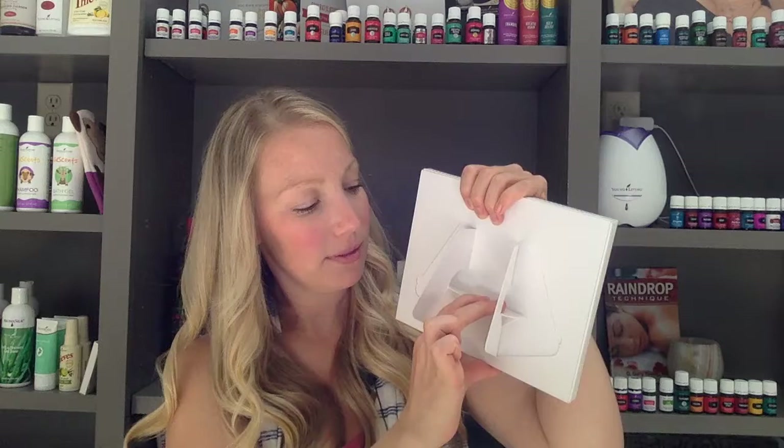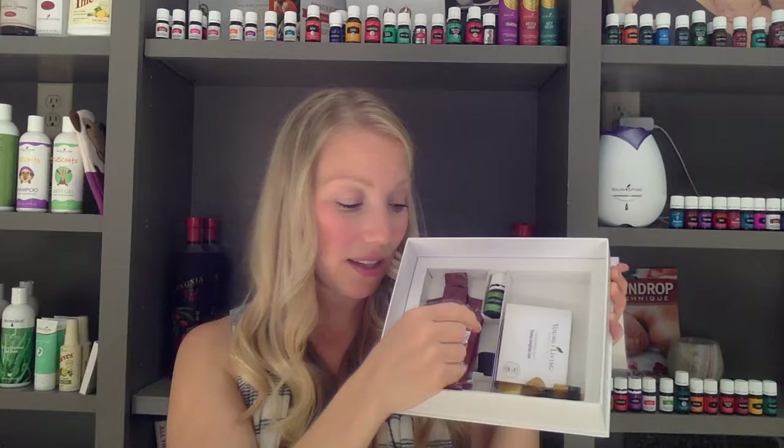It will snap into place and you have a stand. So you can set this on your table or your counter so it can be open and available for everyone to see, which is great. So we've got that stand set up. Then we look in the bottom. We have our two Ningxia Red samples and our bonus Stress Away essential oil. We have our roller top.